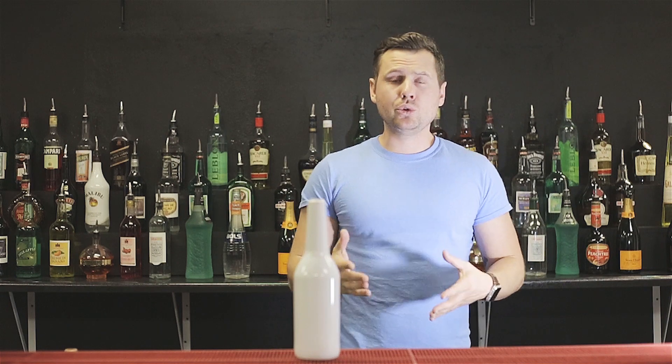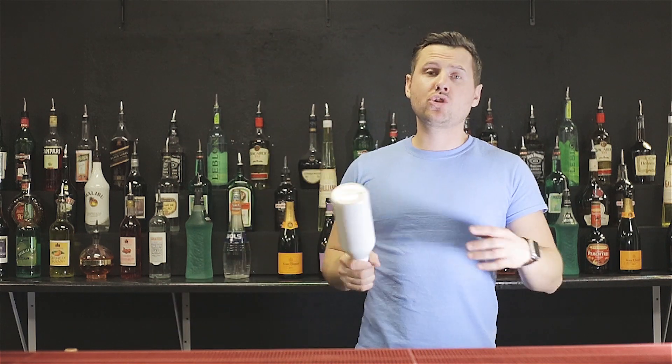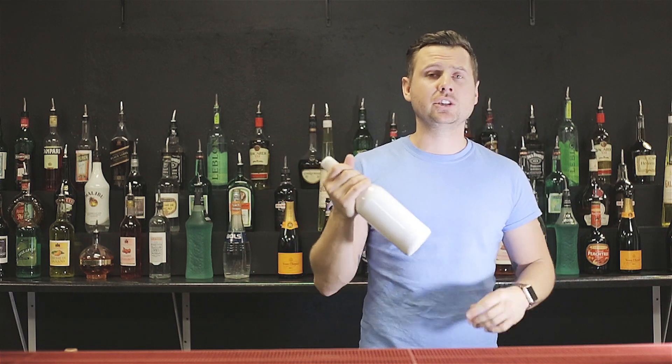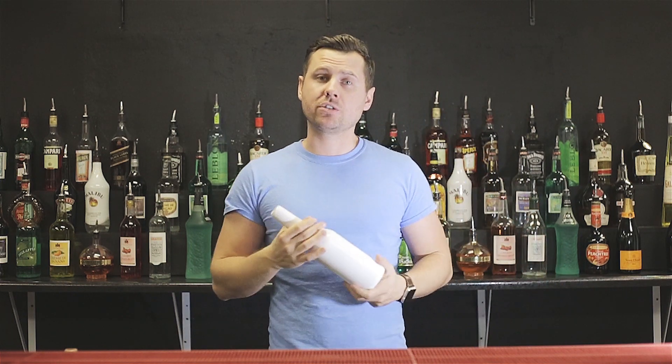One of the most common questions I'm getting from you guys is what kind of bottle to use and where to buy. Number one choice for all bartenders was always this bottle — Flaircore. Original Flaircore bottles is the choice for all flair bartenders around the world.